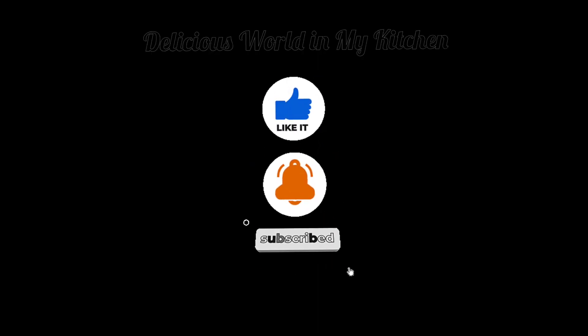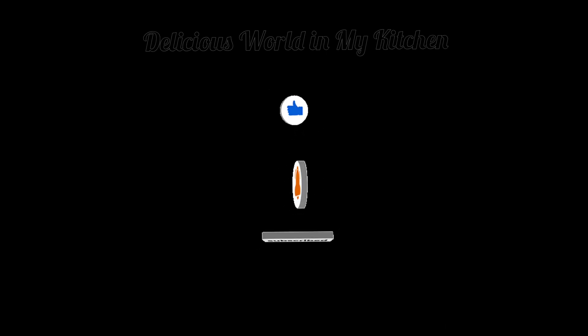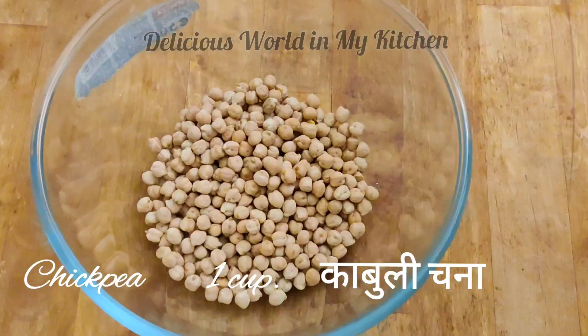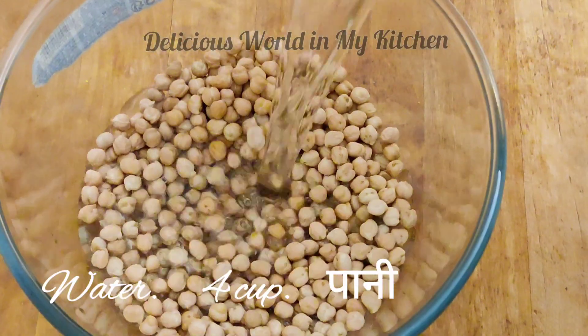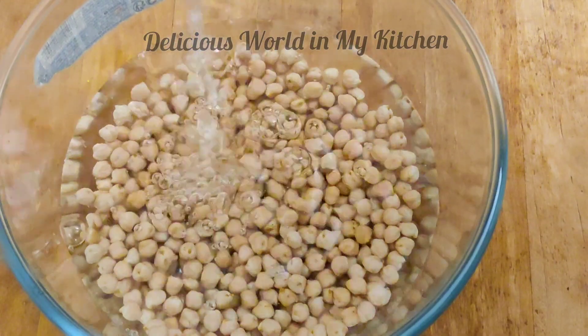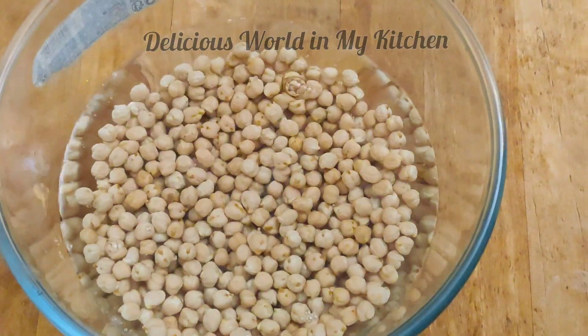Before we start with the recipe, if you are watching my channel for the first time, please click the red subscribe button and hit the bell icon. For this recipe we need one cup of chickpeas which has to be soaked overnight, because these chickpeas swell naturally.